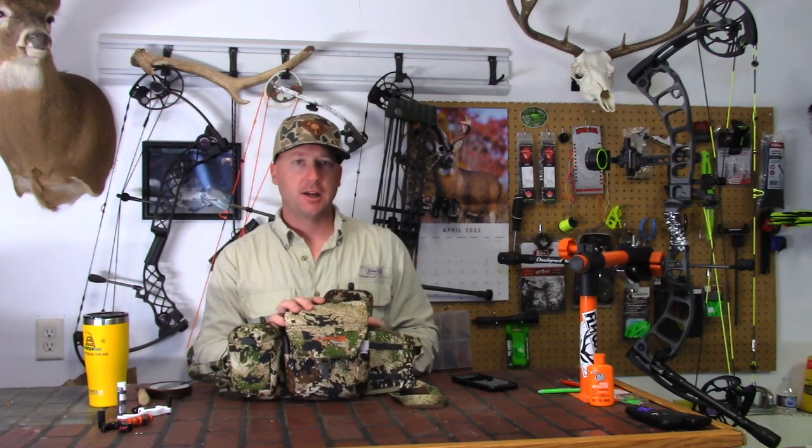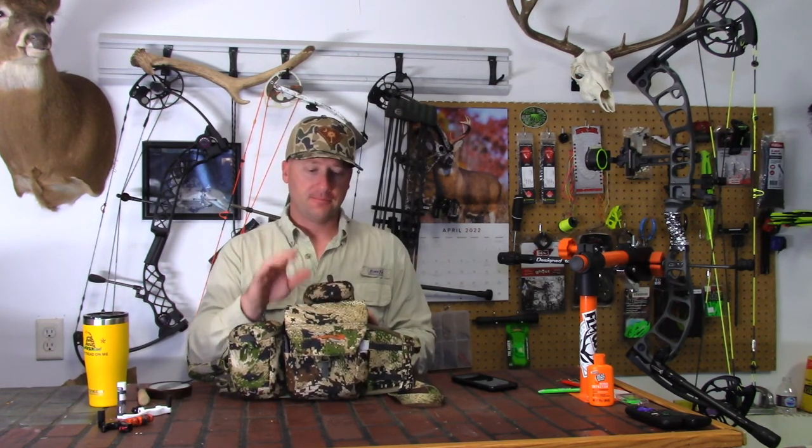Having something that's configurable to what you like, and not having to buy everything extra because it actually comes with it — I can't say enough about it, I love it. If you're interested, it does come in other Sitka patterns, but I highly recommend you check it out. Hopefully you'll like it as much as I do — thanks for watching.